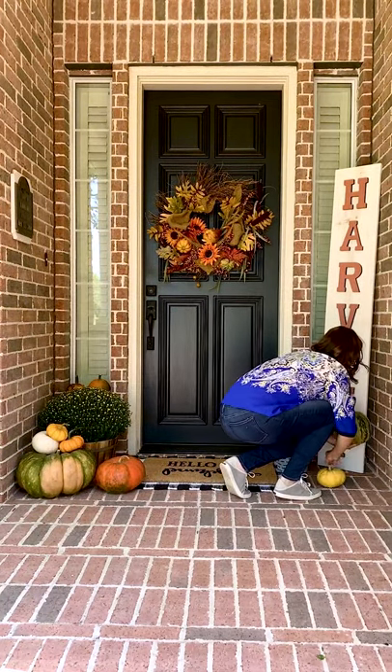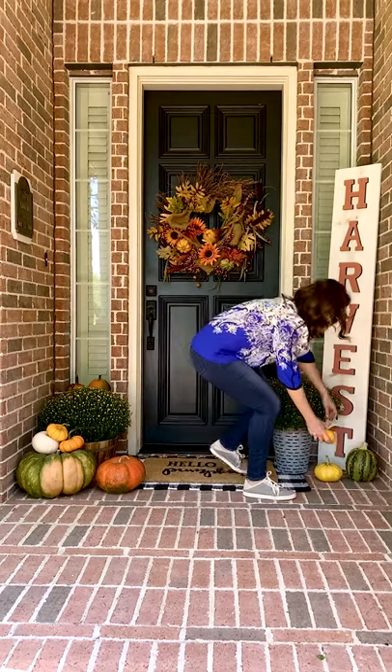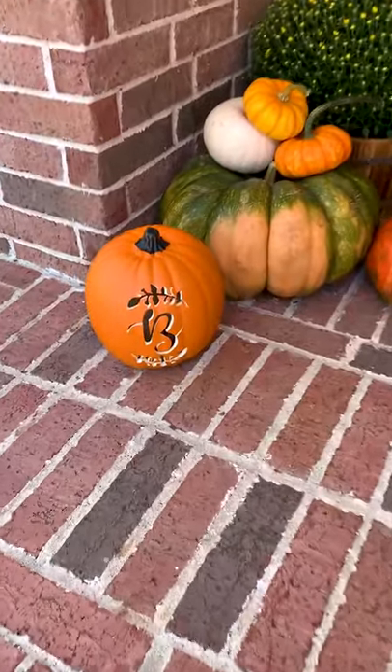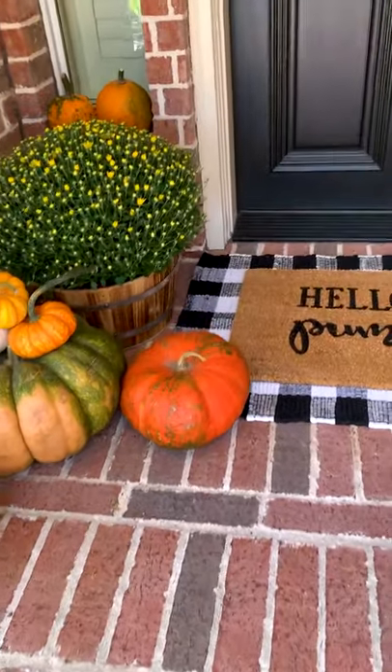I'm not going to go too big with the pumpkins on the right side because I want my harvest sign to really stand out. I made this cute monogram pumpkin last year, so I'm going to put a candle in it to light up my patio at night.